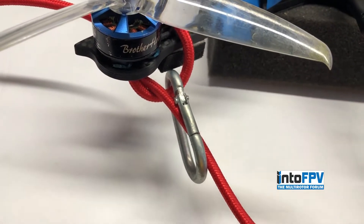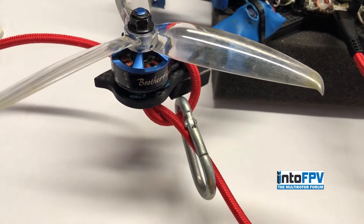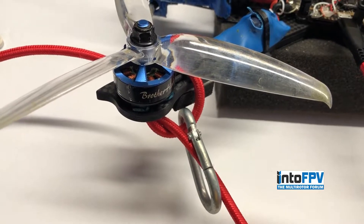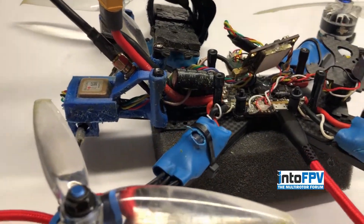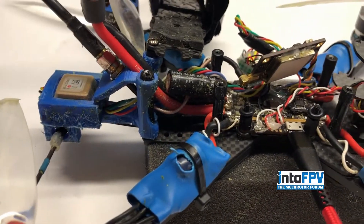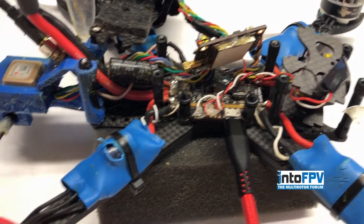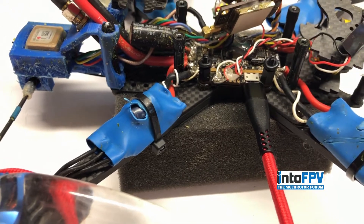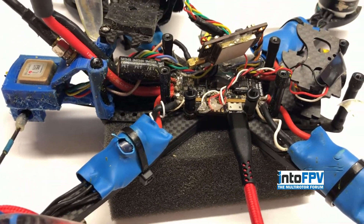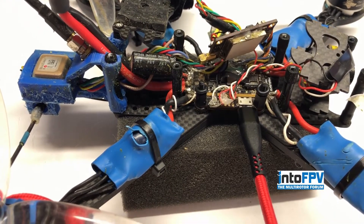That would keep you from ripping it off. One of the comments — a fellow mentioned that he had seen some magnetic USB cables and connectors and said he hadn't tried them but thought they might work pretty good. So about a month ago I ordered those cables and have been checking them out.